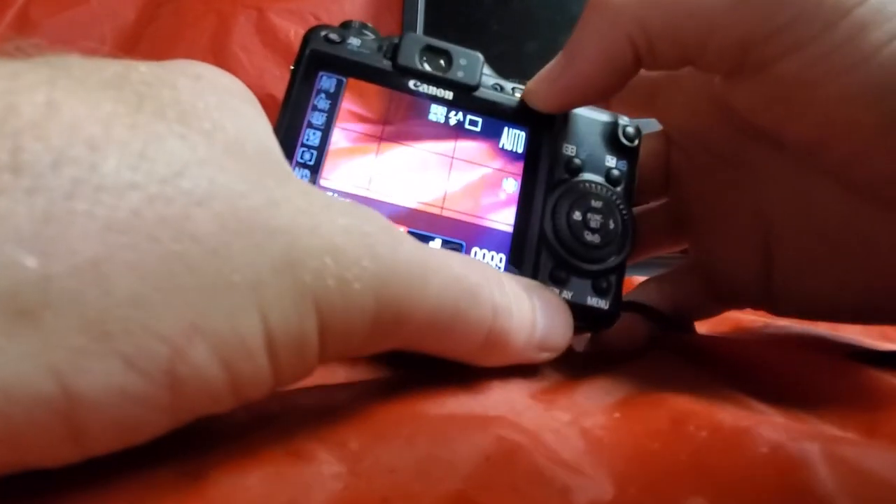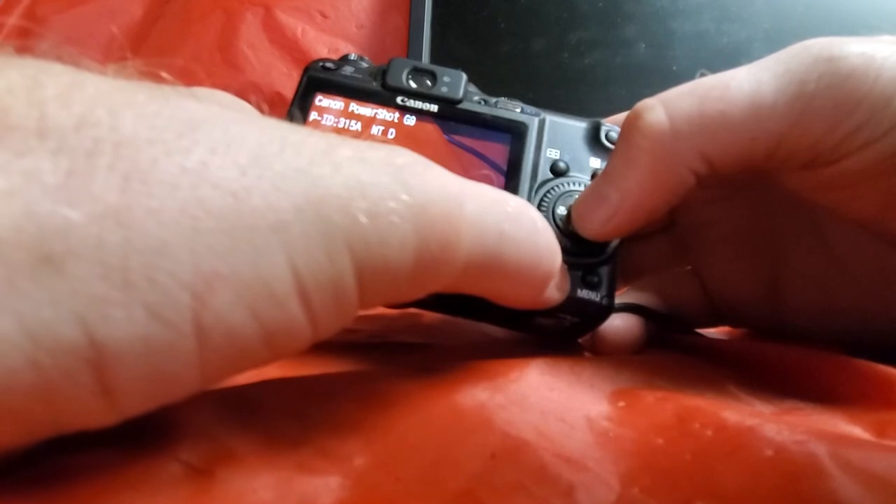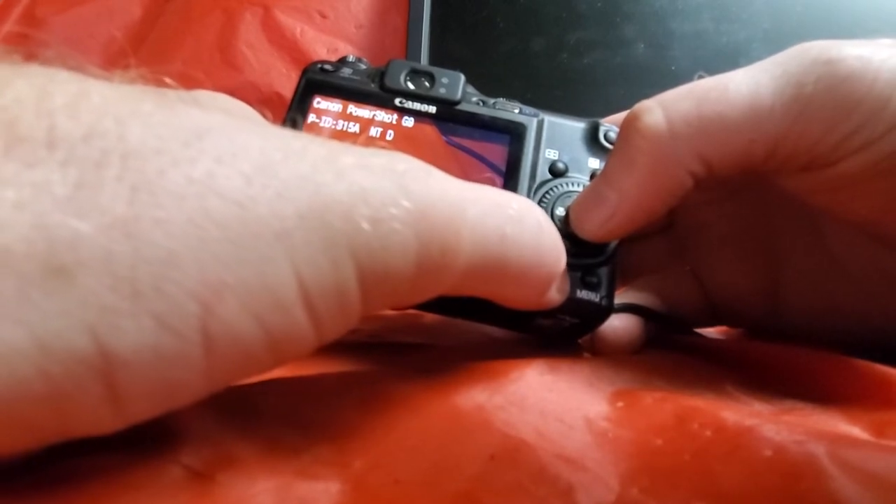Of course, that didn't work. Maybe look at the picture. Press it once, twice, three times. And there's the shutter count.